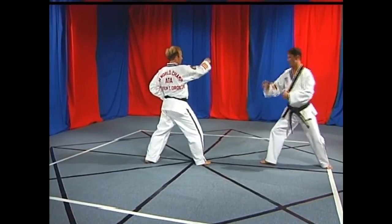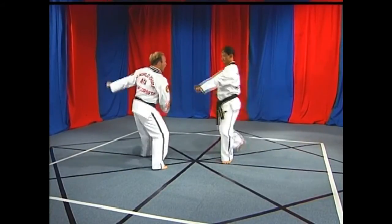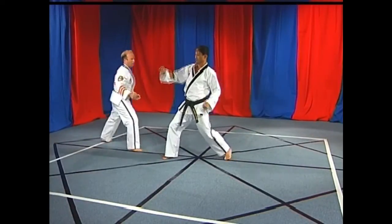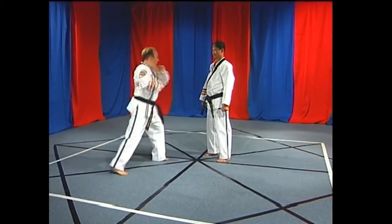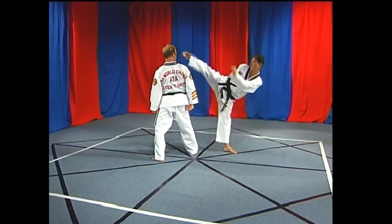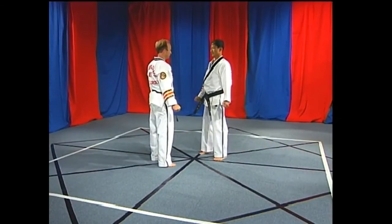Number one: round kick. Number three: evade, low block, spin back fist, knife hand strike. Number four: round kick. Five: walk, pass.